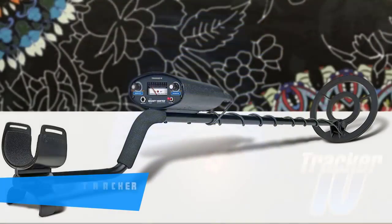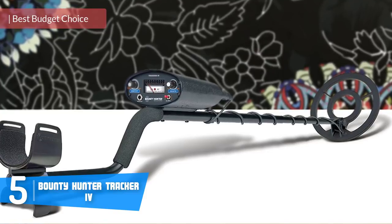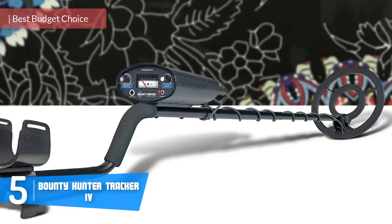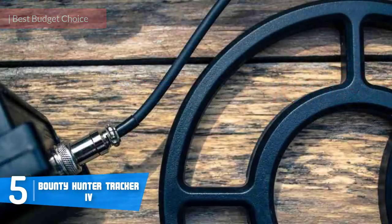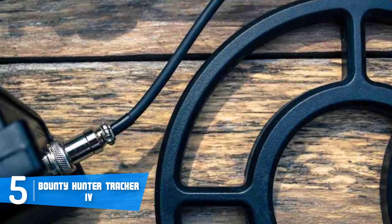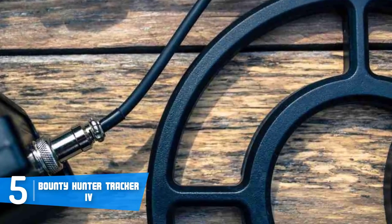At number five we have the Bounty Hunter Tracker 4. The Bounty Hunter Tracker 4 would be a really good option if you want to invest in an accurate metal detector that performs really well without spending a fortune. From a design perspective, the Tracker 4 has a handsome ergonomic all-black body.